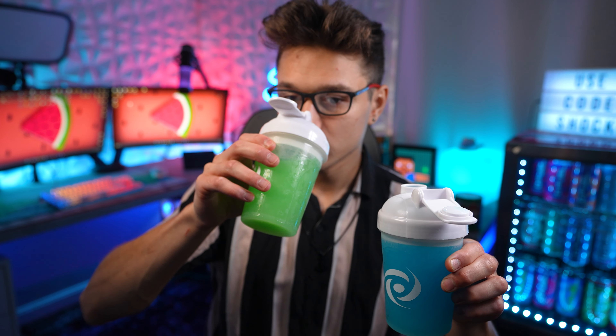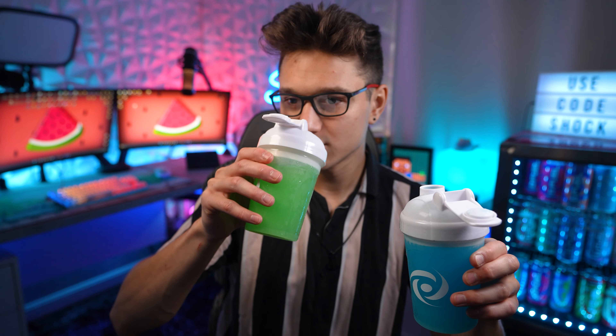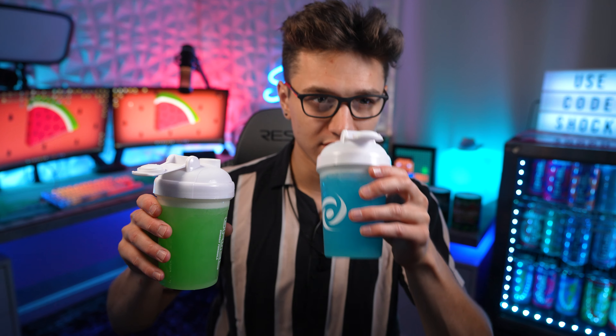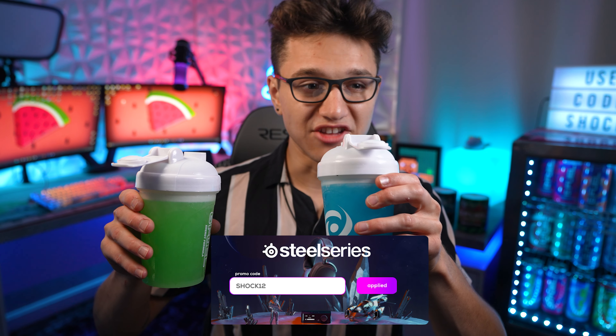First off, watermelon limeade — that is so odd, it has the strongest jolly rancher candy smell, it's insane. Really strong candy watermelon jolly rancher lime smell. The lemonade is totally different — it has a much more sour lemon citrus smell to it; I almost don't get the watermelon in it. You can definitely tell the difference: this one is extremely limeade and candy, and this one is extremely lemon and real-smelling.